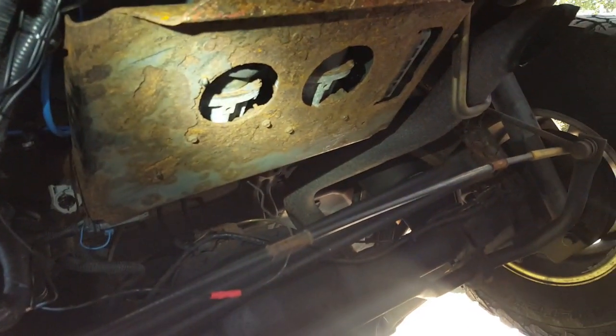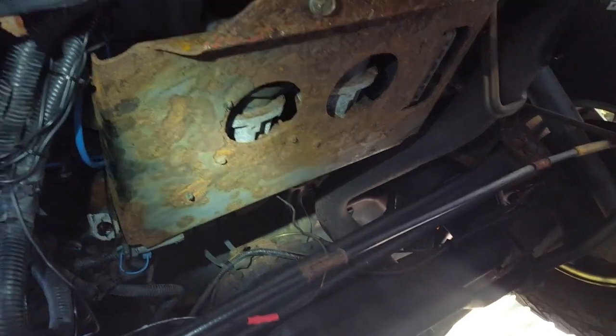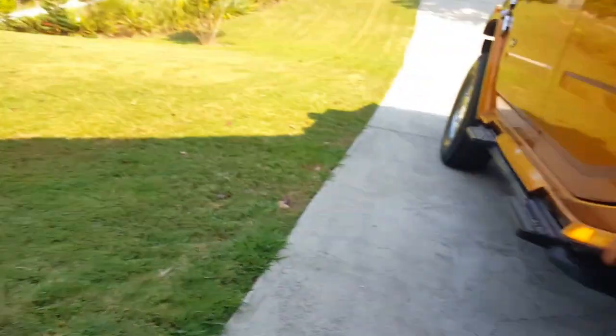You don't want that compressor constantly running because they'll overheat. Those are the original compressors that come on the vehicle.